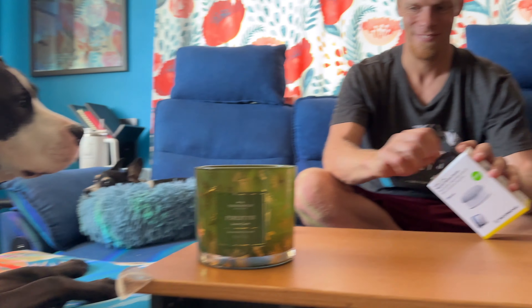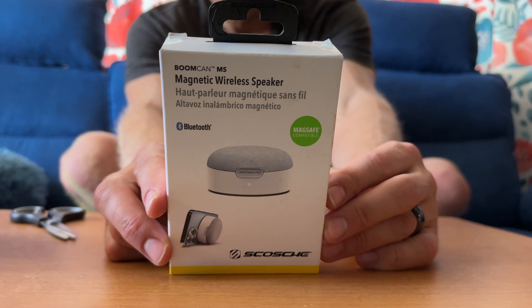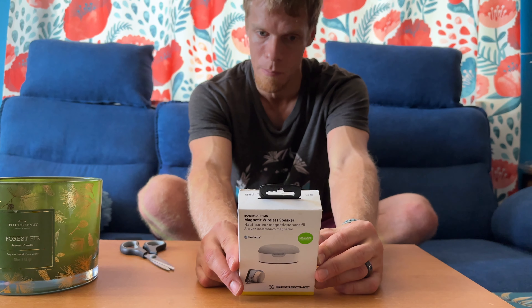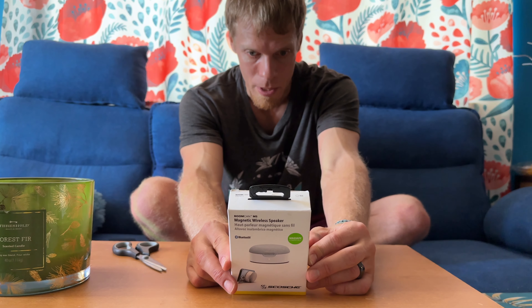I'm here to open the BoomCam MS magnetic wireless speaker. This is a Wi-Fi speaker that you can stick on surfaces — useful for blocking out noise. The packaging shows it's compatible with Apple MagSafe iPhones 12 and up, pairs via Bluetooth, and you can pair two of them for stereo left and right. It can also be a kickstand for your phone, has five hours of play time, and is waterproof and dustproof.